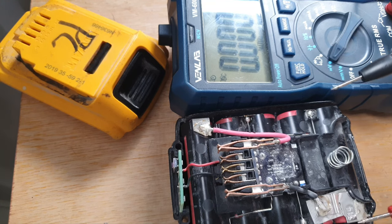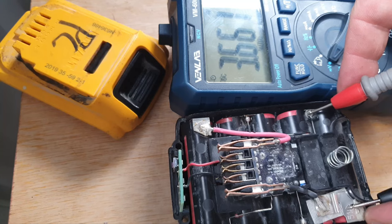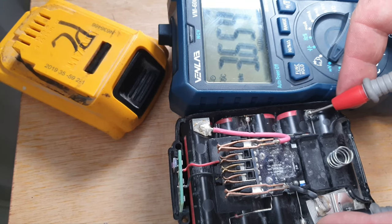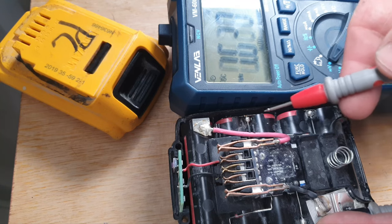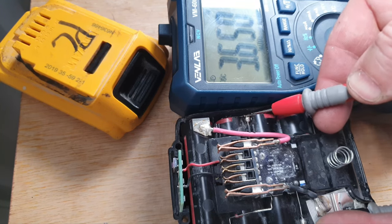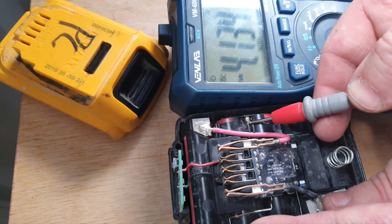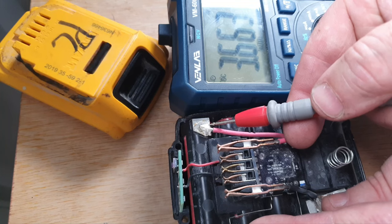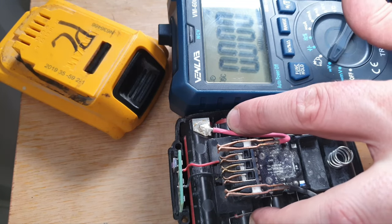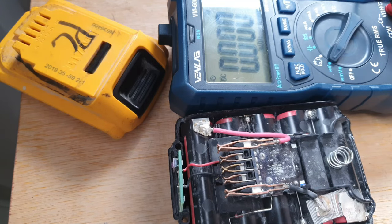I'm going to test these cell banks. The readings are: 3.66, 3.65, 3.65, 3.66, 4.13, and 3.65. So this bank of cells — these two here — are higher than the rest, and that's stopping that battery from achieving its full potential.